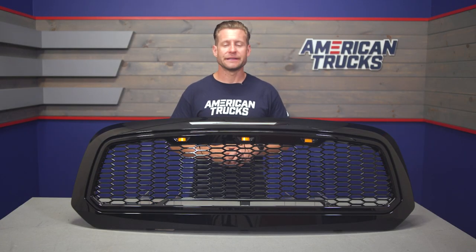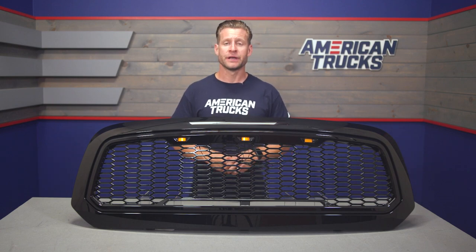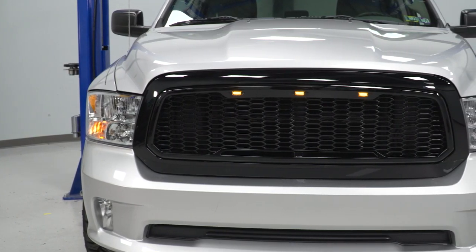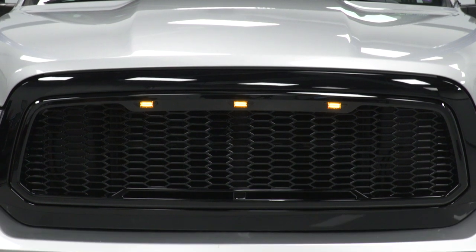The RedRock we have here today is easily one of the most popular in the category for Ram trucks, with an overwhelming number of four- and five-star reviews that really back that statement up. The reason being, at least in my opinion, it's gonna deliver a killer look and bonus LED lighting at a very affordable price point.